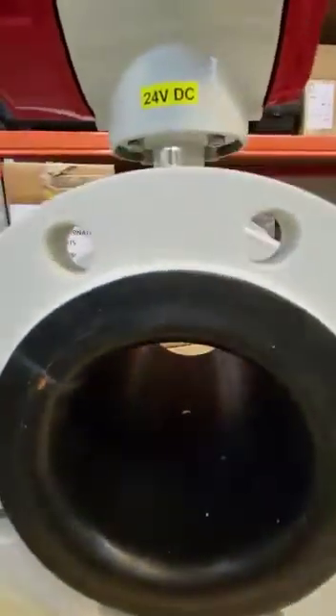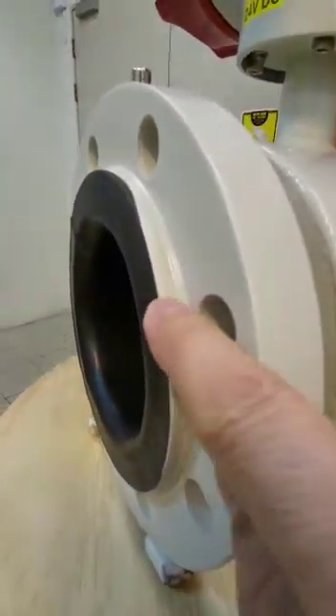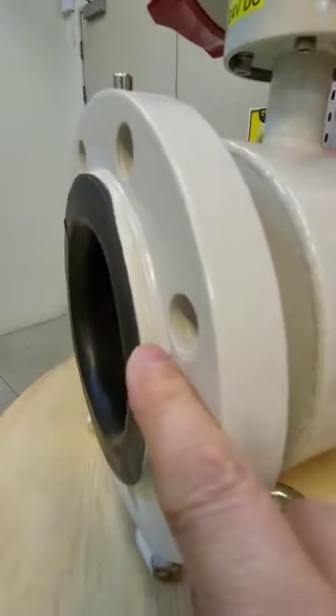You can see the lining — it is so painted. The lining looks quite thick.